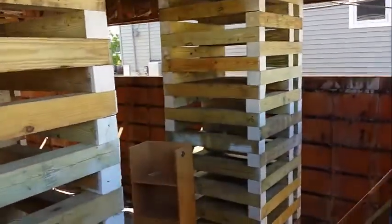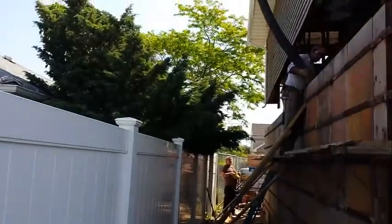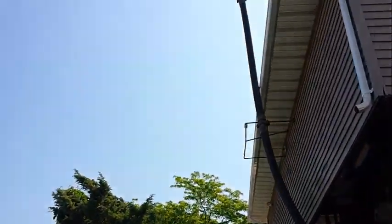Now this needs to be done with a pump truck, as you can see, with a boom over the house. It is going to go over this house, coming across and over the house.